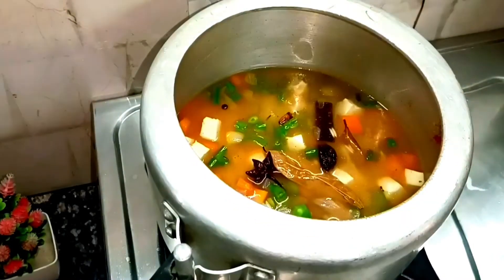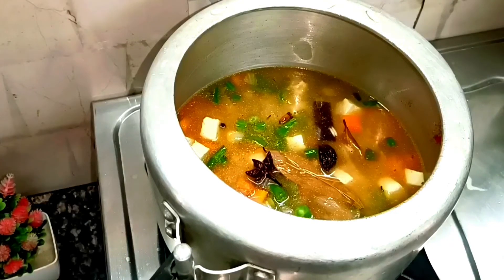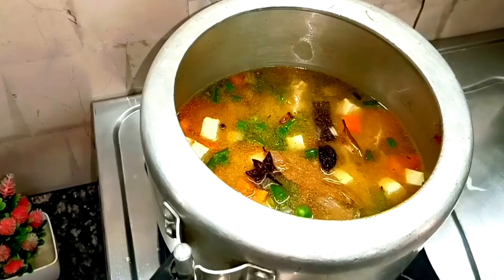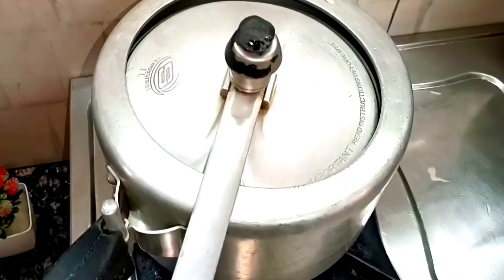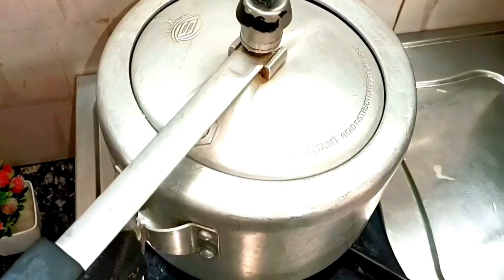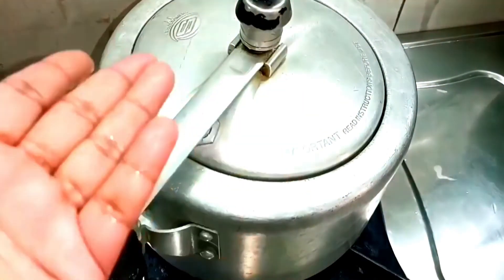For 1 katoori chawal, add the correct amount of water. Remember, you should never skip soaking the pulao rice — always wash the pulao chawal well. Now we have put the lid on the cooker. We will cook on high flame for 1 whistle, then switch to low flame for 1 whistle, then another whistle on low flame.